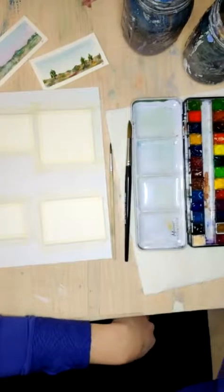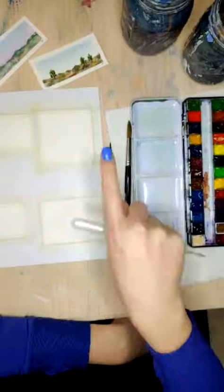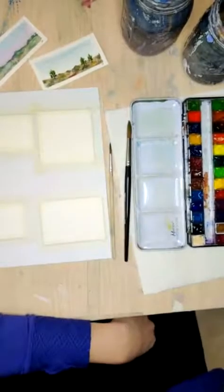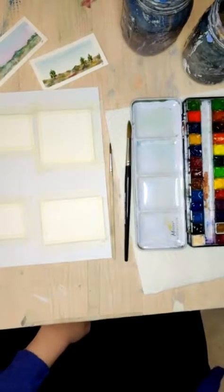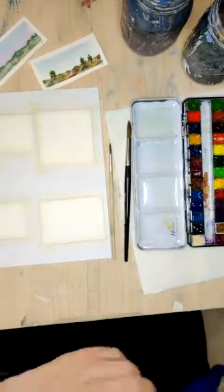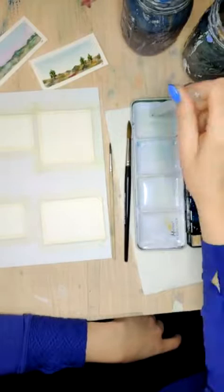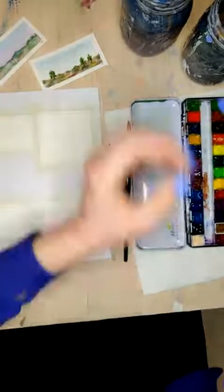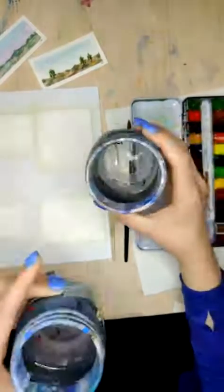I want to do some blue skies — do we want any sunsets, and do we want any clouds? Please let me know in the comments right now. And we'll start by mixing up a blue. I'm just going to put a little bit of clean water from a pipette. Remember, always have two cups of water — one for clean water, and then one for washing your brushes. It really helps with your color mixing. Okay, we've got clouds and sunset.